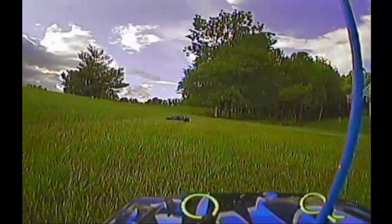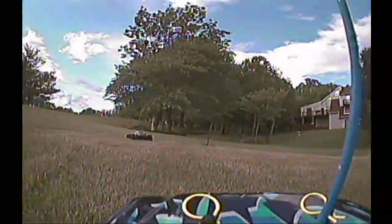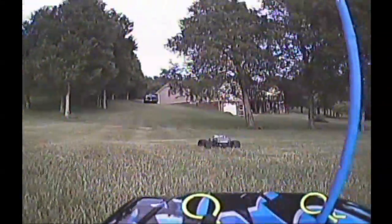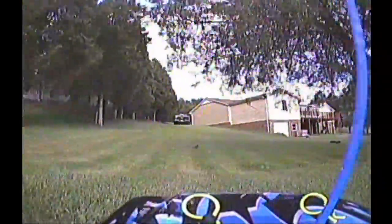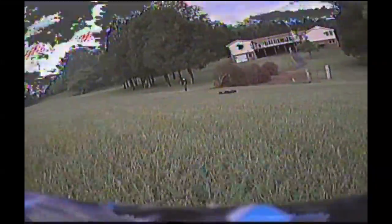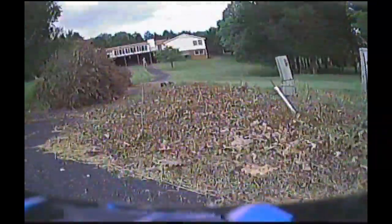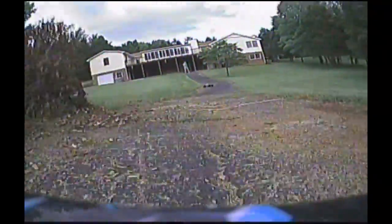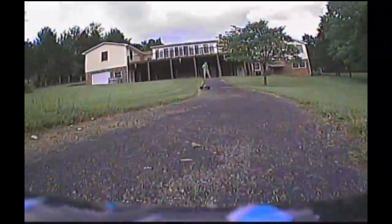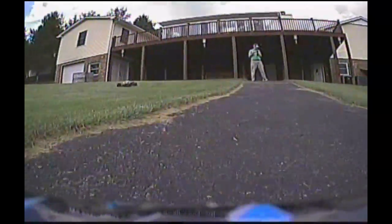The 1.3 gigahertz signal is going through the trees now. Not sure where I am in here — uh oh, he just hit the boundary marker. I believe I am getting better signal now — I can see myself standing there. Oh no, don't hit my legs!